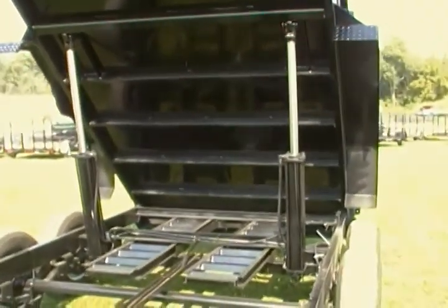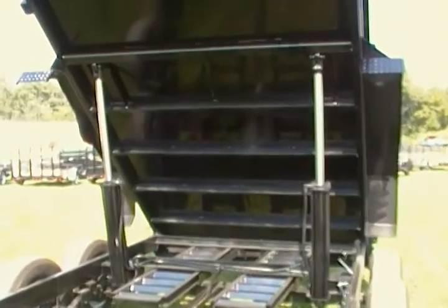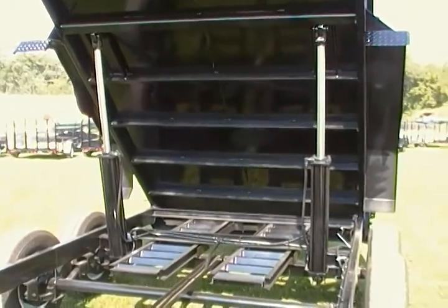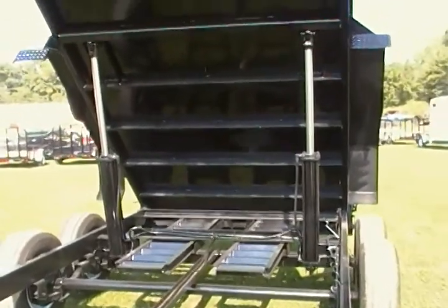This trailer is equipped with a twin cylinder lift. If you think about it, what happens when your load is off center and you have a center lift? Your trailer can twist and actually bend and take a set.